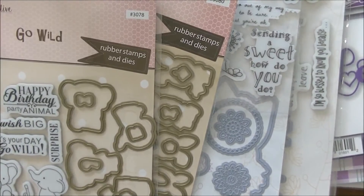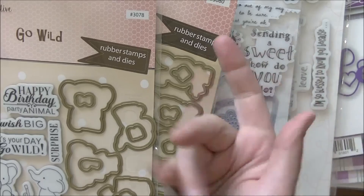That's a bunch of the new LDRS goodies that were previewed at CHA and are now available for purchase in the store. I hope you guys enjoyed the look — I'll see you soon, bye for now!